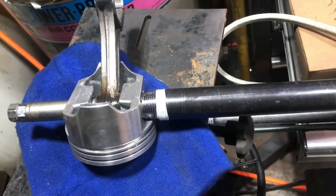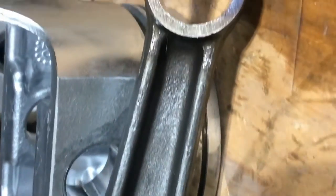It's all pressed out — you can see no damage to the rod. The rods are decent, nothing wrong with them, and the pin didn't get any damage either.